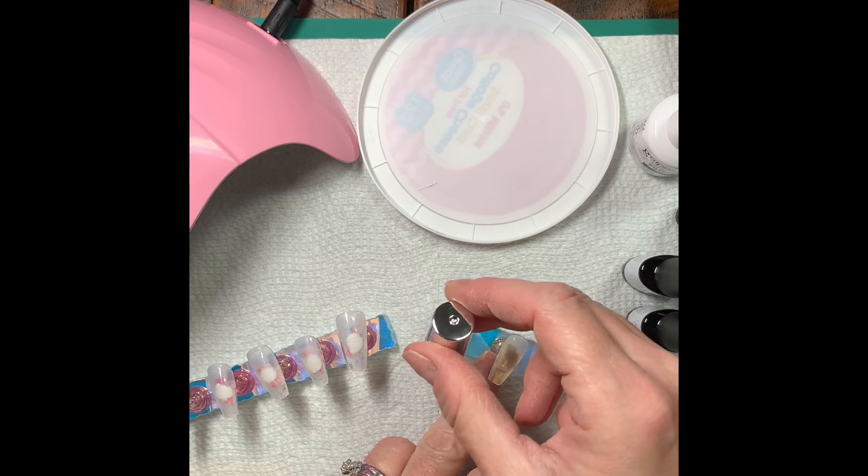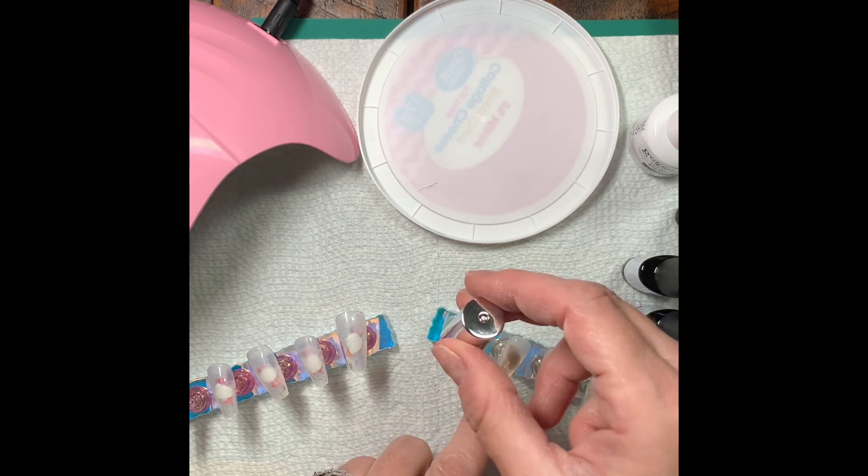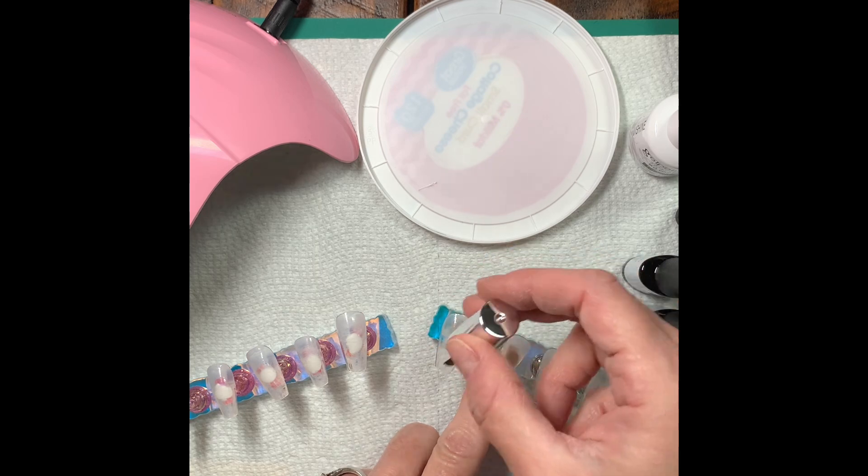Here I am just putting on the nail primer and the base coat, and then you just cure it under the little light.